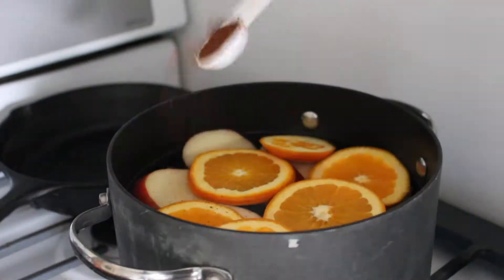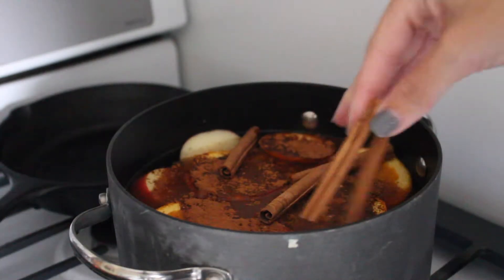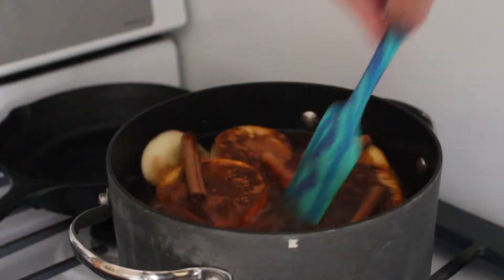Then put the slices, a teaspoon of cloves, a teaspoon of cinnamon, half a teaspoon of vanilla, and as many cinnamon sticks as you'd like in the water. Stir it together.